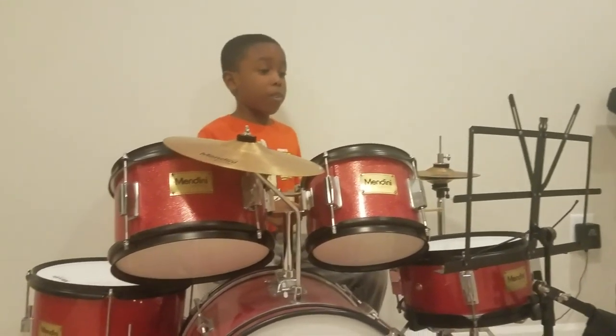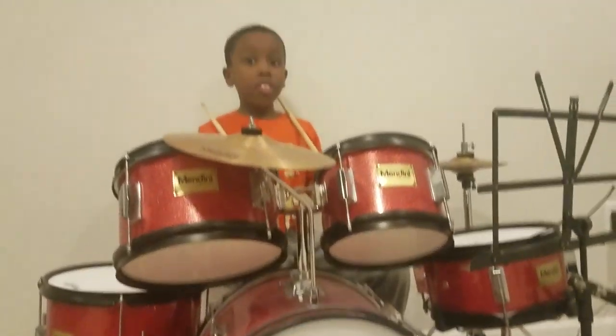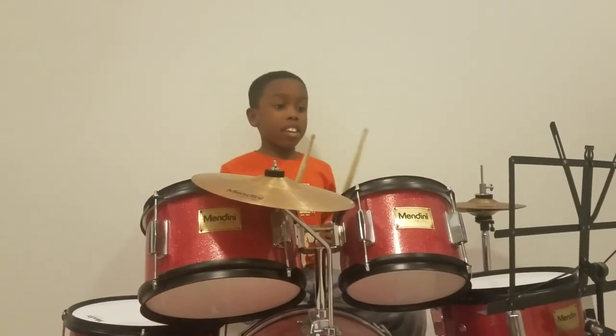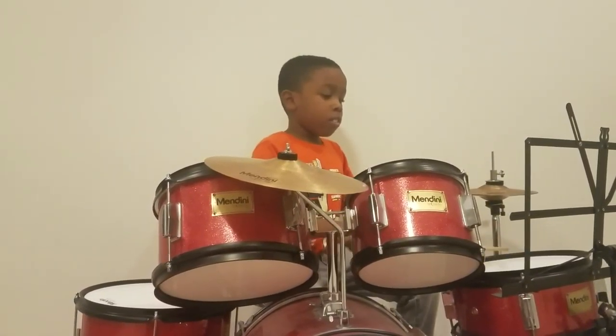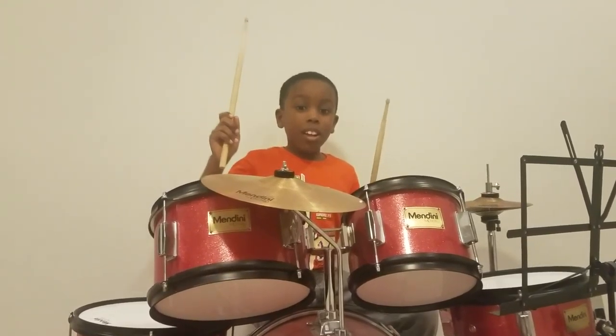When you hear that fill, that was the end of that section. And that's it. And your talent is drums.